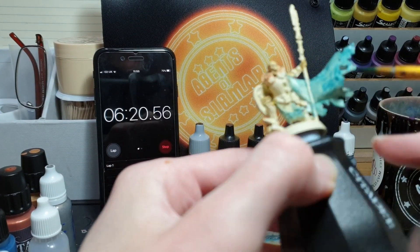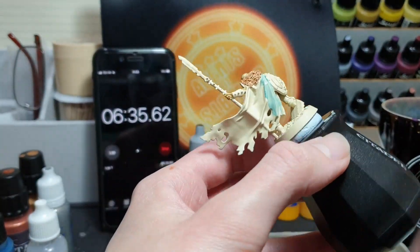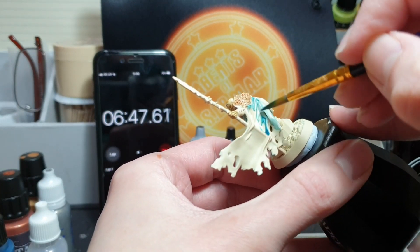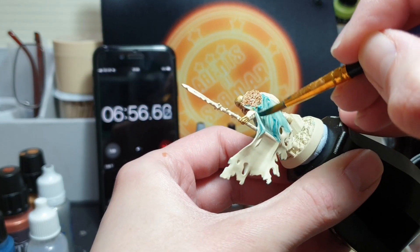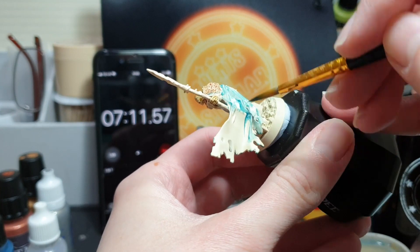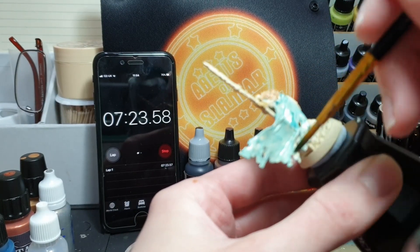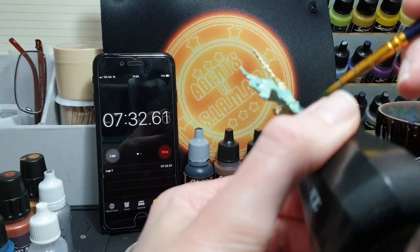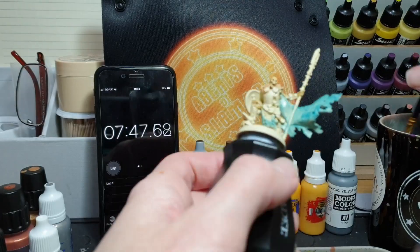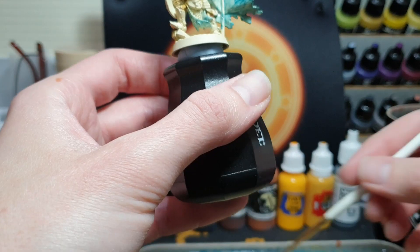Hopefully you've noticed the Agents of Sigmar Dice Trainer background used as a bit of a logo and backdrop in this video — should score me some brownie points. But as you can see, I've got nearly seven minutes gone on the clock and I've not even finished painting the cloak. I'm starting to realise this is a very uphill battle. The blue has really let me down — the coverage is terrible, the pigment's really weak and it's streaking all over the place, so we're definitely going to be painting over that with a different colour.